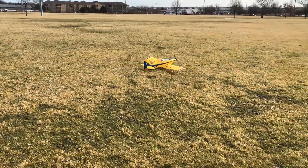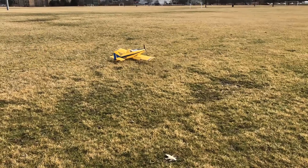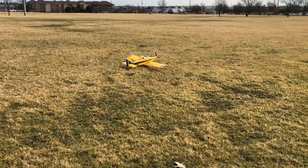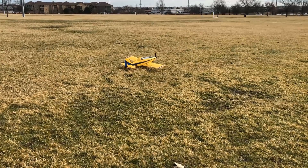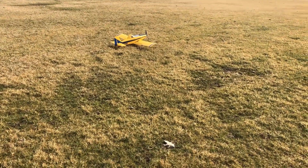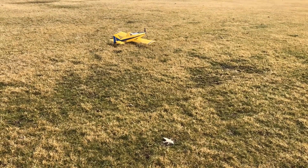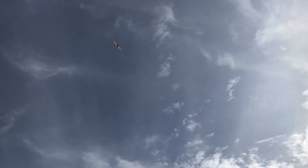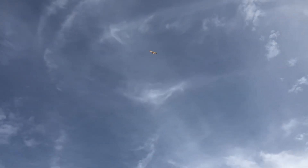Now I'm going to use half flaps — takeoff flaps — for the STOL takeoff and basically full throttle. Got to keep that full up elevator and the airplane is just going to jump right off the ground. It might actually be hard for the cameraman to keep it in the shot, but unlimited vertical performance right off the takeoff — no problem.